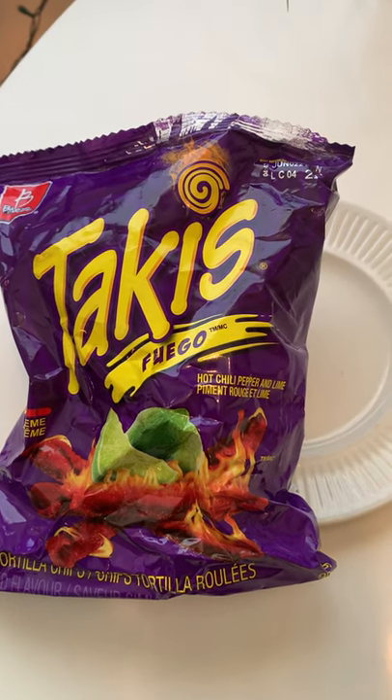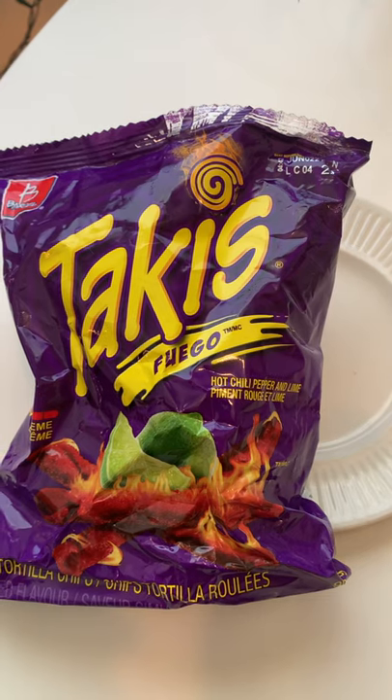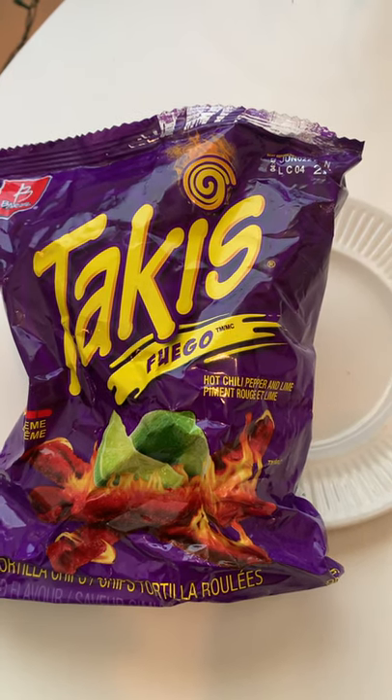Oh, they're good. First thing you taste is a lime, then the heat kicks in. It's not overwhelming heat. I like it.